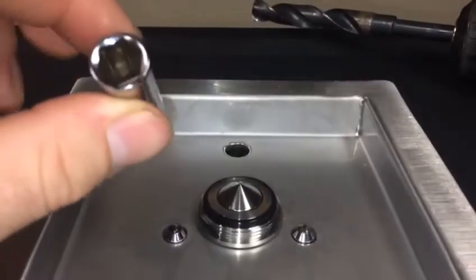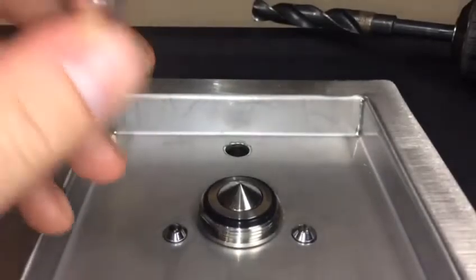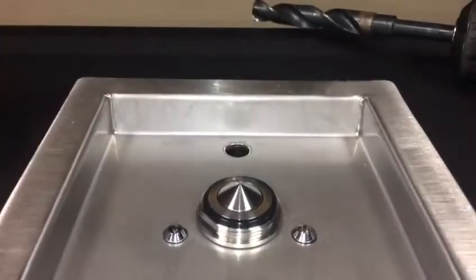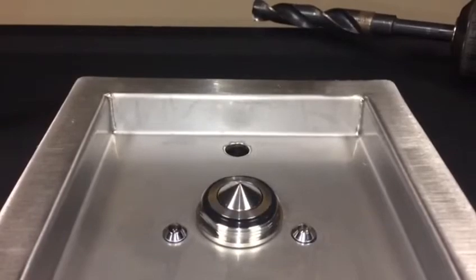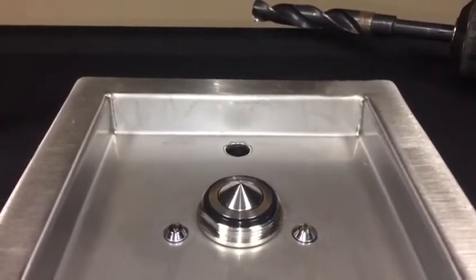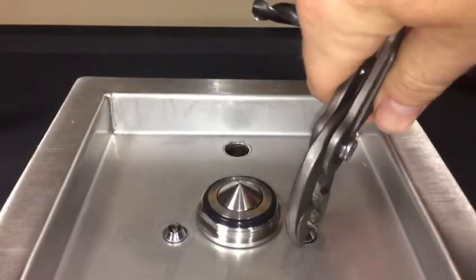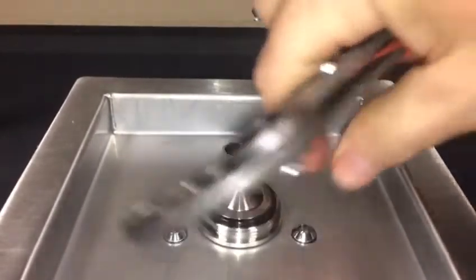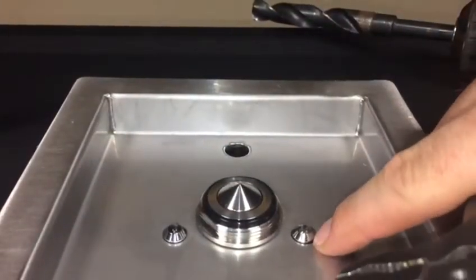If you don't have a quarter-inch drive 10mm deep socket, the next best thing is to thread the nut all the way up with your fingers. Place your finger on the nut and give it a little bit of a tighten from the top. It doesn't need to be super tight — it just needs to compress the o-ring that is right below.